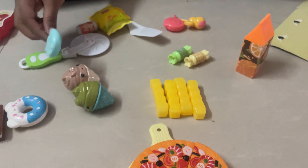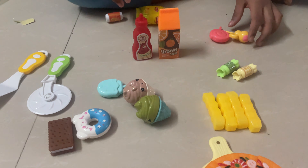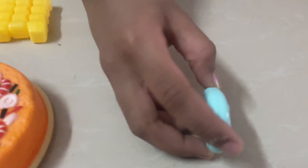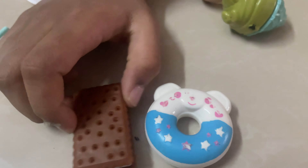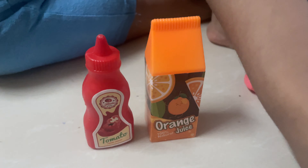This is an ice cream. Cut this. This is chips and juice. This is an ice cream and this is a cutter. This is a take. And these are some French fries.